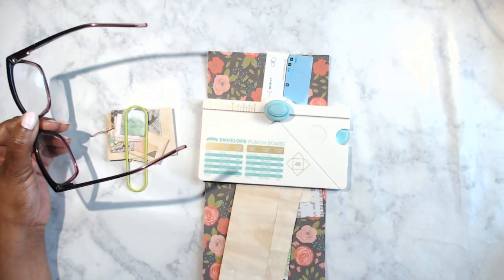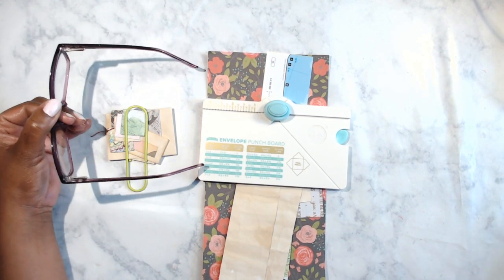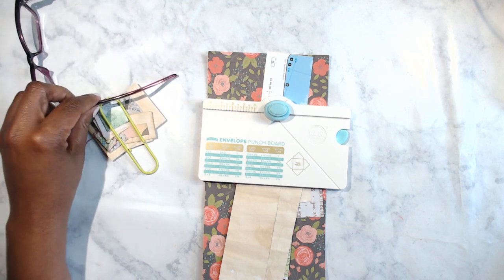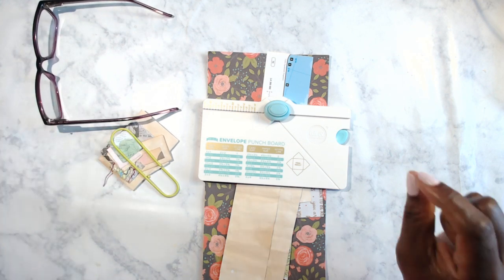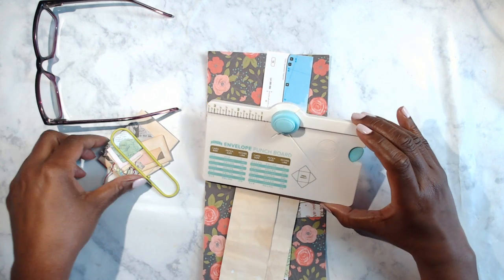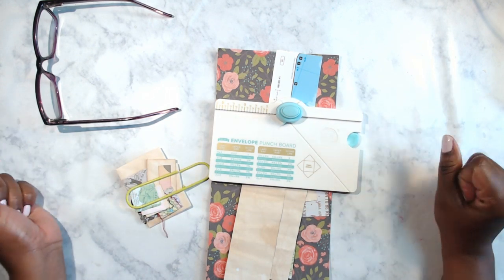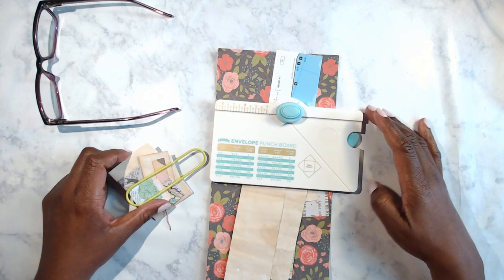Hey everybody, it's your lovely Lotus Blossom Lizzie, welcome welcome! I was excited to see so many people on early. Hey Katia, Tammy, and Penny, how are you all doing today? We're going to be doing some envelopes today — this is more of a TV-time type of activity, but I thought why not come on and chit-chat and do some mini envelopes. I've been meaning to do these for a while, just like all the rest of my projects.